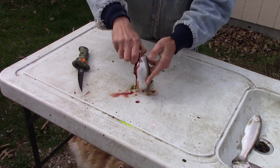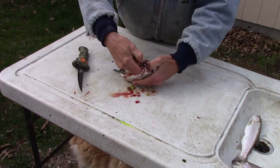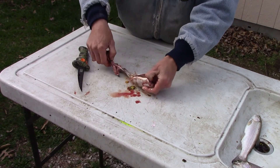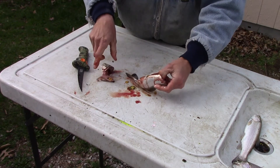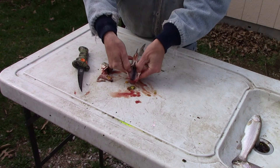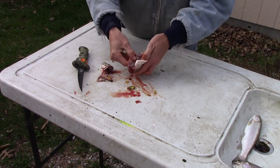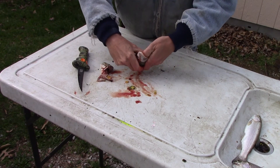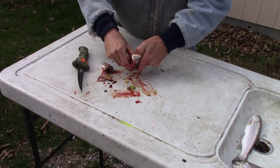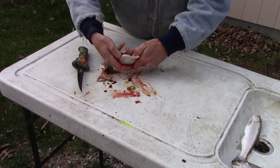Cut that right past the backbone. Take the head and just pull it back — just about all the guts come out with it. And what you're left with now is just the vein on the back. You can just take your thumb, scrape that out, take it inside, and finish cleaning it the rest of the way.